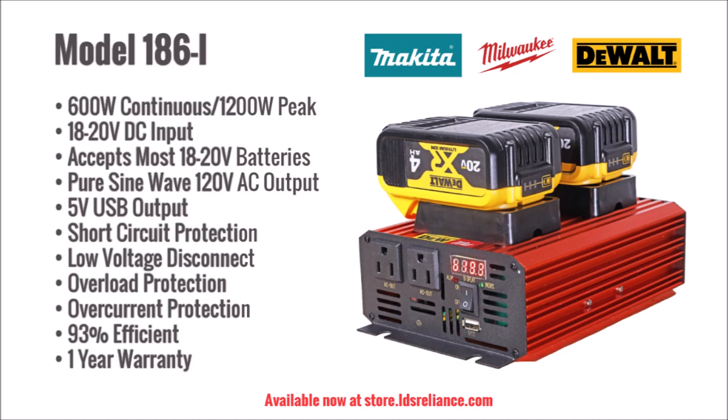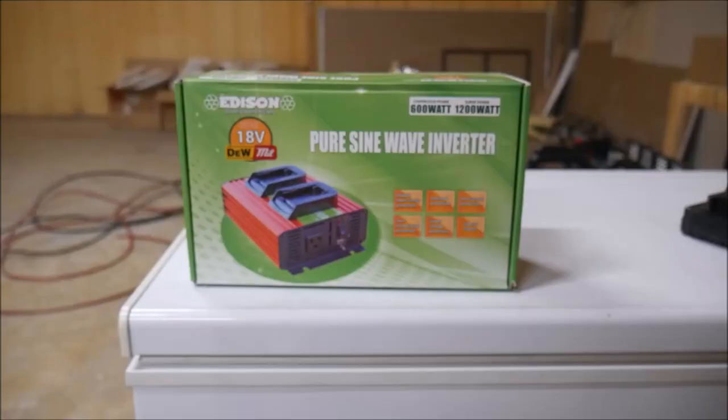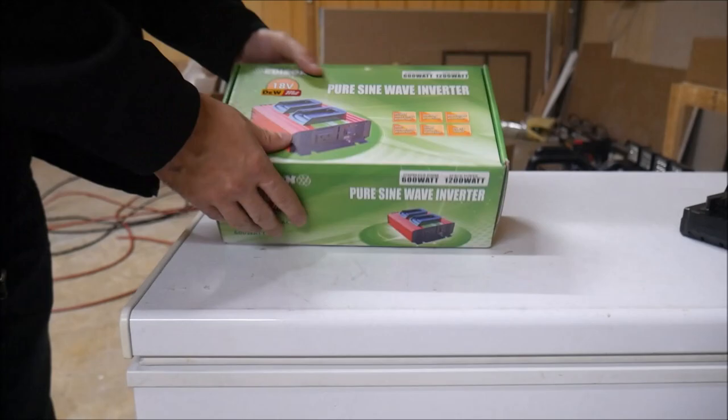Millertech lists Makita, Milwaukee, and Dewalt batteries to be known to work well, but others should work just fine too. This is a pure sine wave inverter and produces a sustained 600 watts or 1200 peak watts. It comes with a 1 year full replacement warranty from Millertech and is available for purchase on my web store at soar.ldsreliance.com.